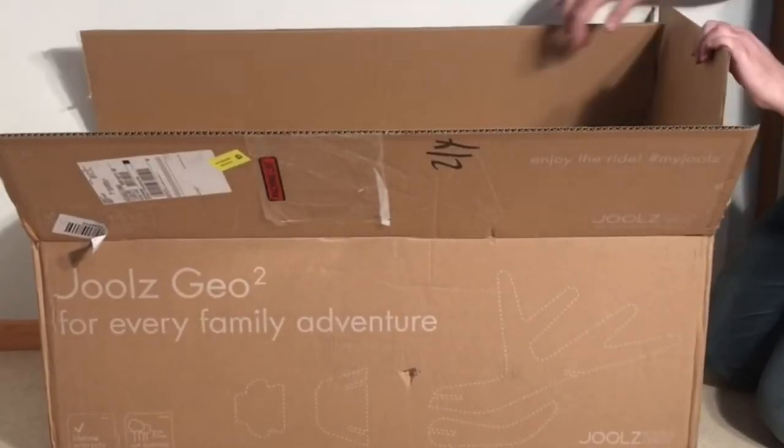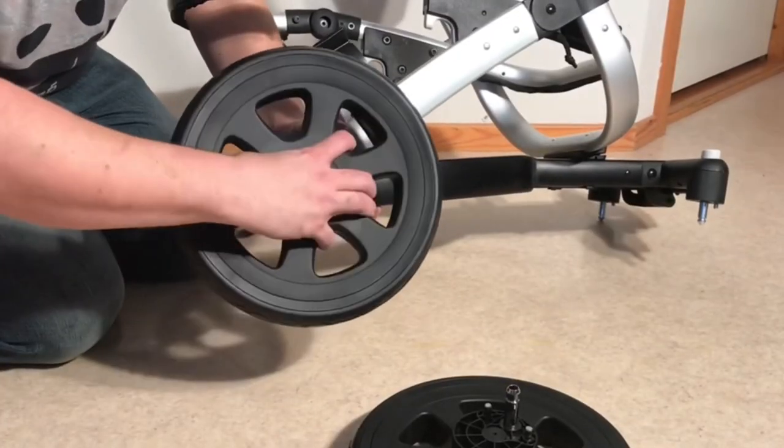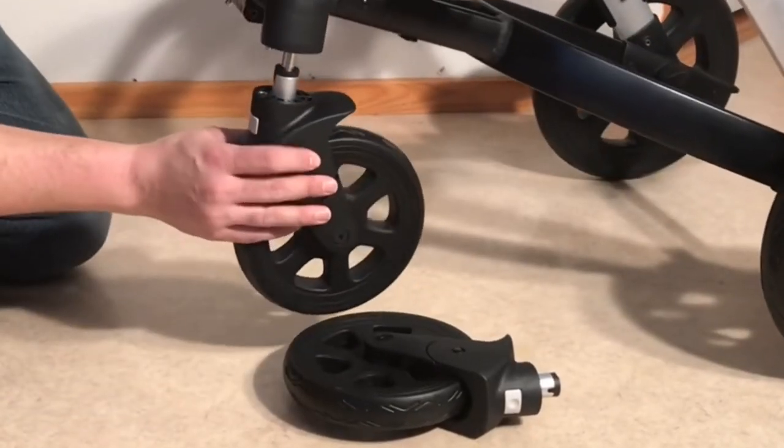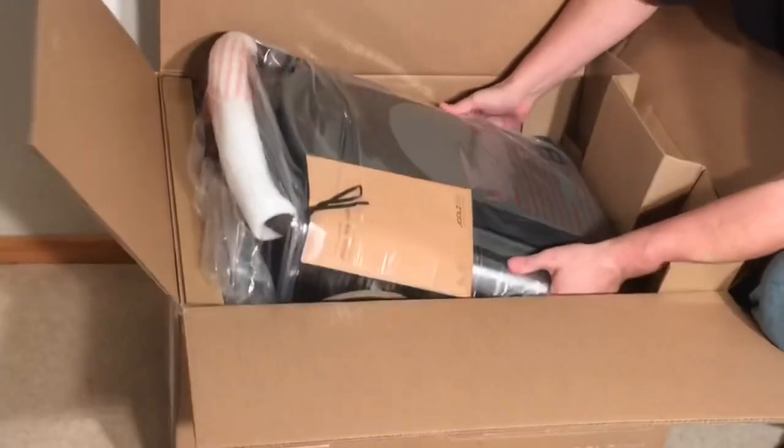Following up on our last video, we're continuing the plan of comparing complete sets of models from a single manufacturer, this time focusing in on Jules, another company that we respect, who builds urban-oriented models with a focus on simple and sturdy engineering that maximizes longevity.